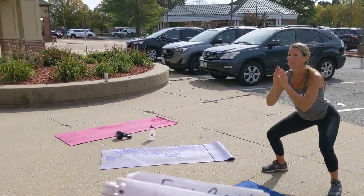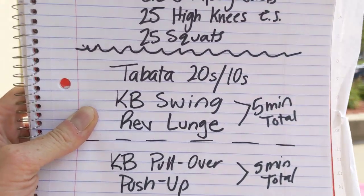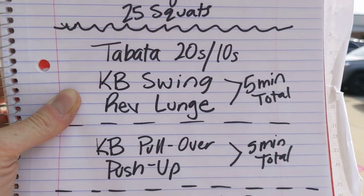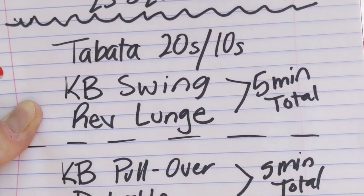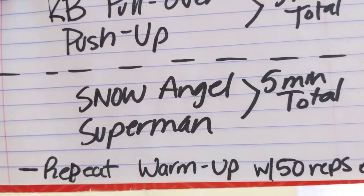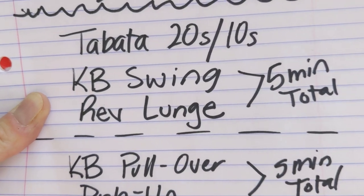Do a little light stretching after that. Then you're going to set your tabata timer — I am still out of breath from this workout! Your tabata timer will be set at 20 seconds of work time with 10 seconds rest. We're going to go five-minute rounds, so it's going to be 10 times on each of these pairs of exercises.